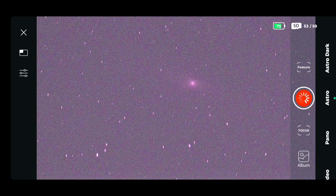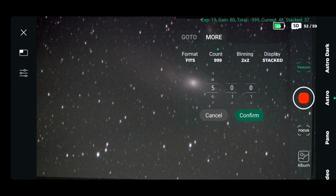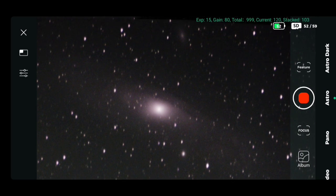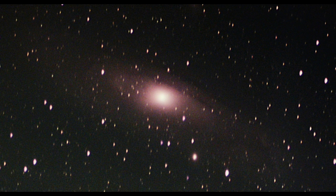I've sped this up quite considerably so you won't be around for the next four hours watching this. What we can see is a stacked live view — each image is taken and stacked. Intelligent AI within the software stacks it, bringing out the best quality image with the least amount of noise, giving you the best contrast and best looking image with the settings and number of exposures you've chosen. Here is the final image taken with the Dwarf 2.